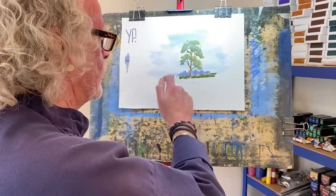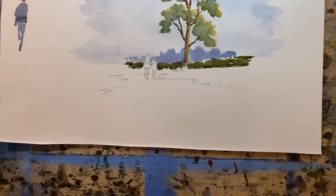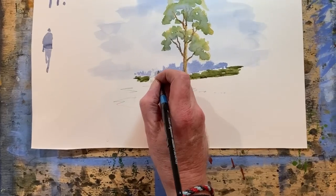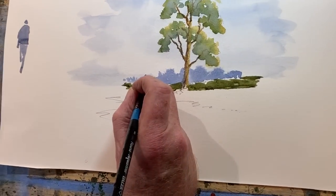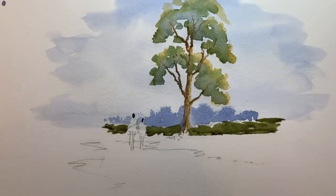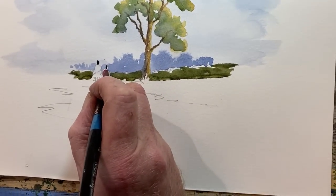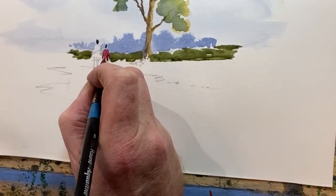Now that's dry enough - to the people. I'm just filling in my pencil marks, simple as that. Let's have some red - a bit of alizarin crimson. I'm just filling in the bigger block.